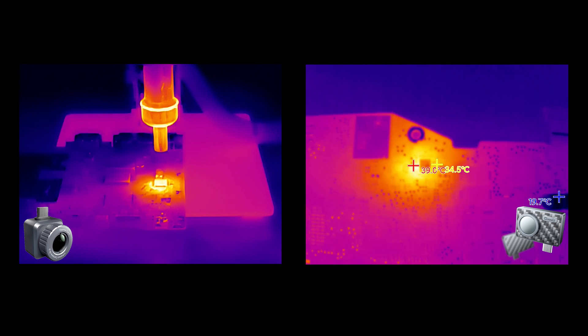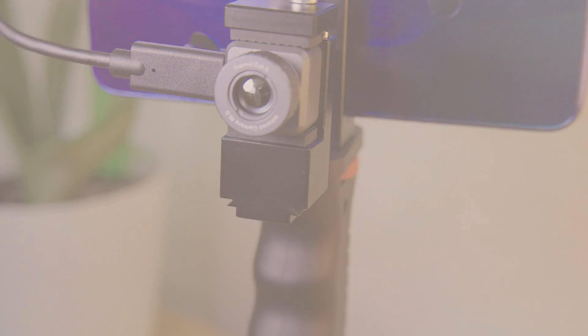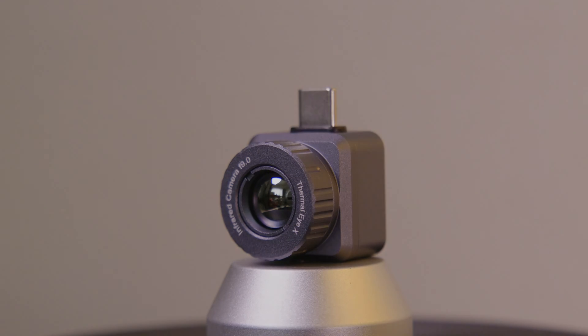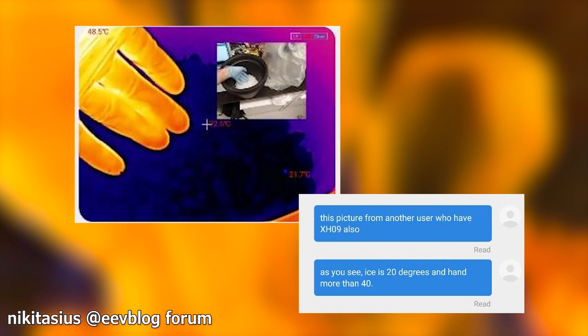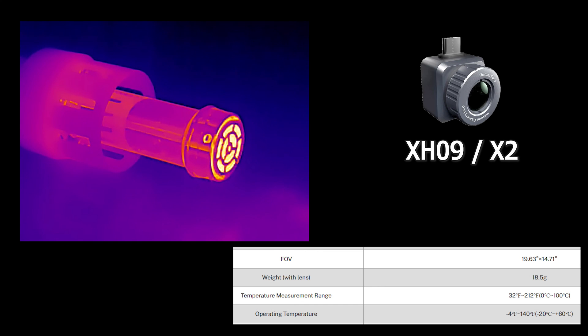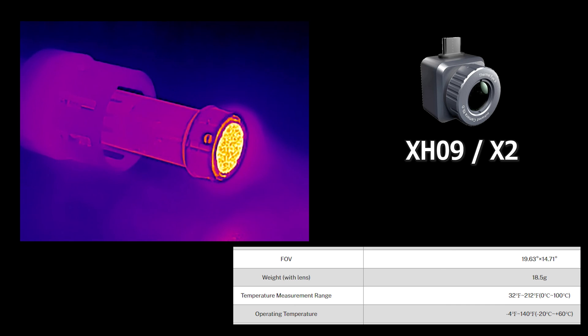But probably the biggest mark against the X2 is the thermal range and reporting. For board work or quick short finding, this or the FireEye are great, but if you plan to use this camera for any kind of data logging, or use it in places where you need a concise remote measurement, maybe look elsewhere. I have seen reports of users claiming a 15 degree delta in measured temperatures, which makes the function unreliable at best. But the biggest problem here is the range — the X2 only has a compatible temperature range of 0 to 100 degrees Celsius. Perfectly fine for finding stuff, not good for much else. As soon as you go over 100 degrees, the sensor gets washed out. More than likely it's a trade-off for the higher refresh rate.